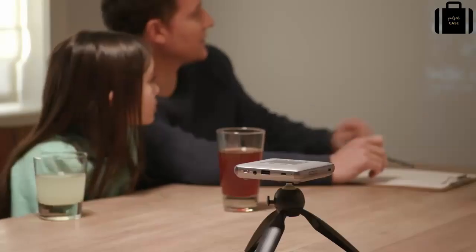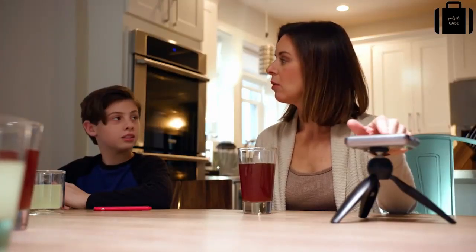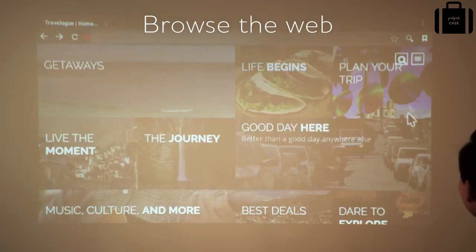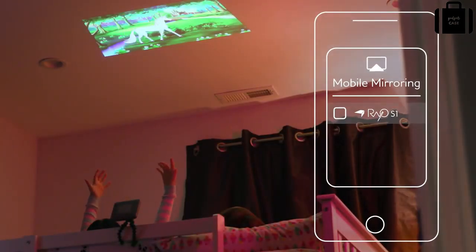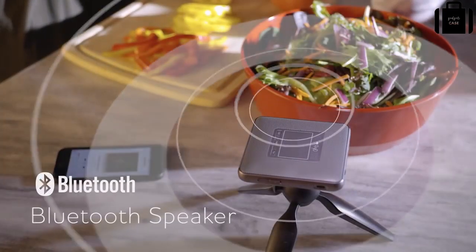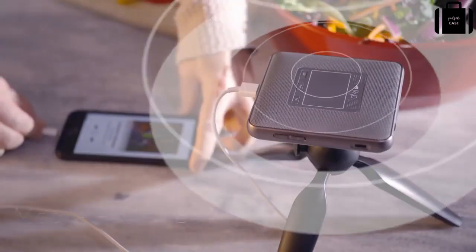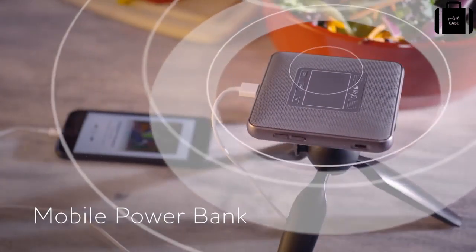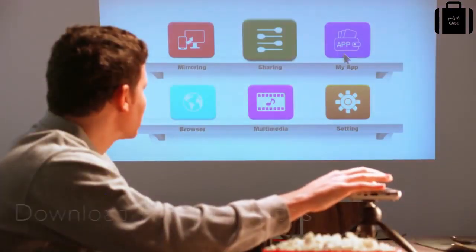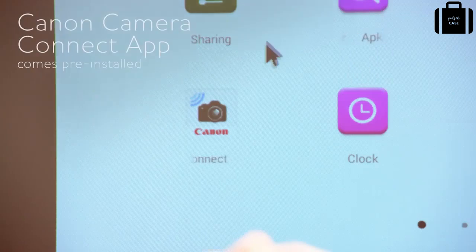Easily view websites using the built-in Wi-Fi and web browser. With the smart touchpad, you can quickly and easily access all of your content or navigate the web. You can also pair with your smartphone to mirror and project your screen. Use it as a Bluetooth speaker to enjoy your favorite music or as a portable battery pack for charging your mobile devices. Download and install apps from the web and access directly from the My App folder for seamless use.